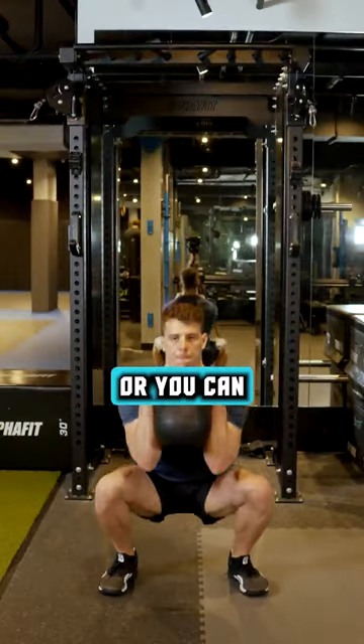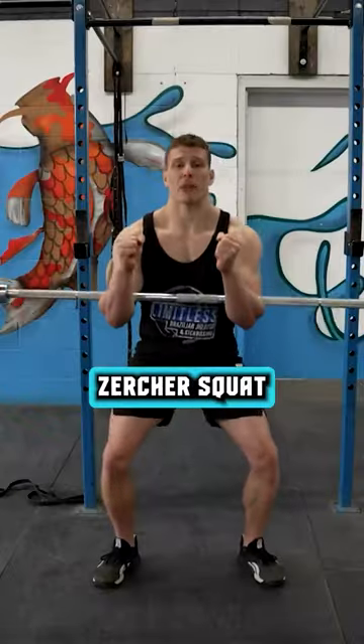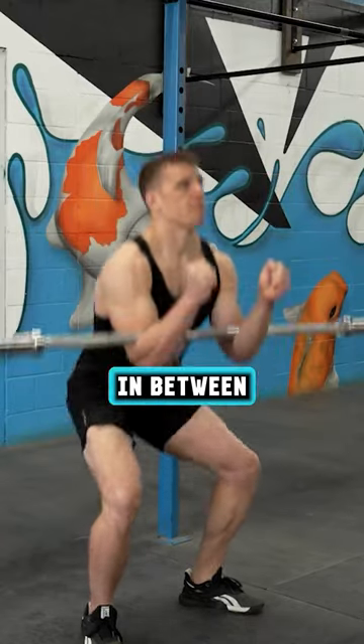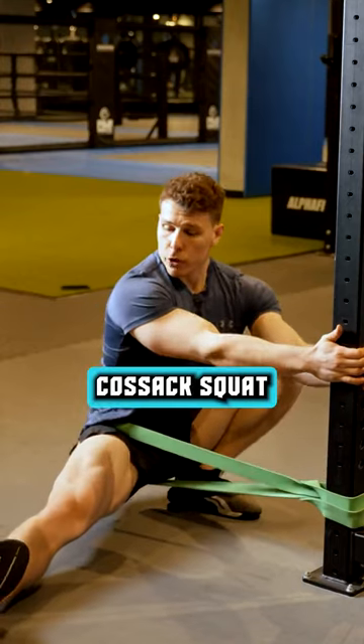The primary movement is goblet squat, or you can replace this with a zurcha squat. Four sets, 12 to 15 reps, 90 seconds of rest in between, and for your active rest, do a banded cossack squat.